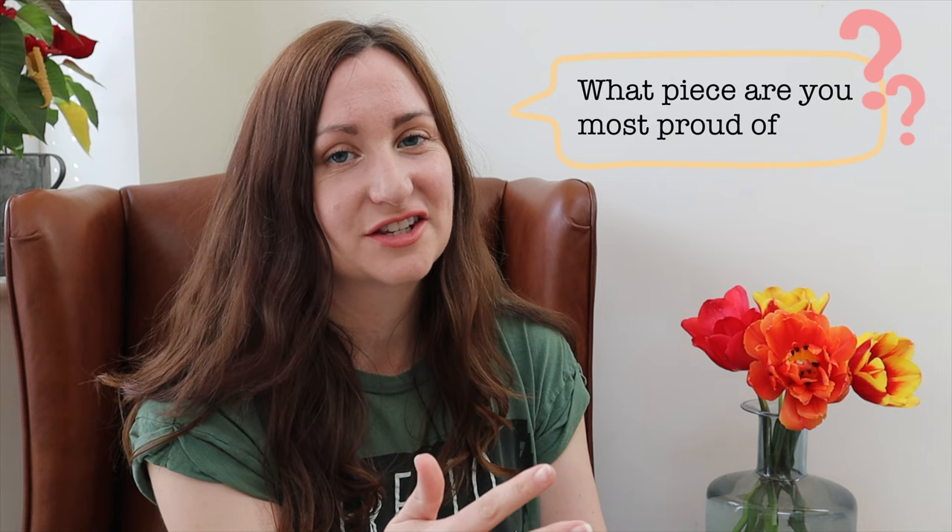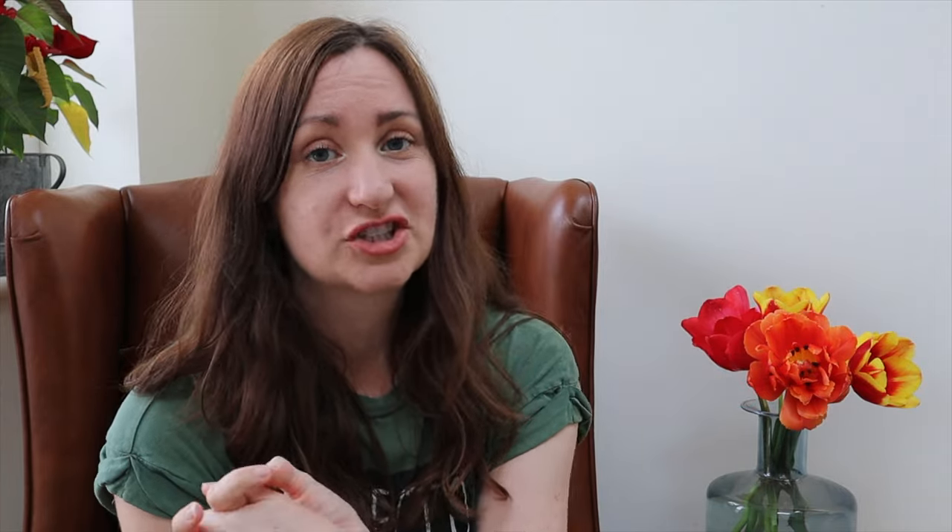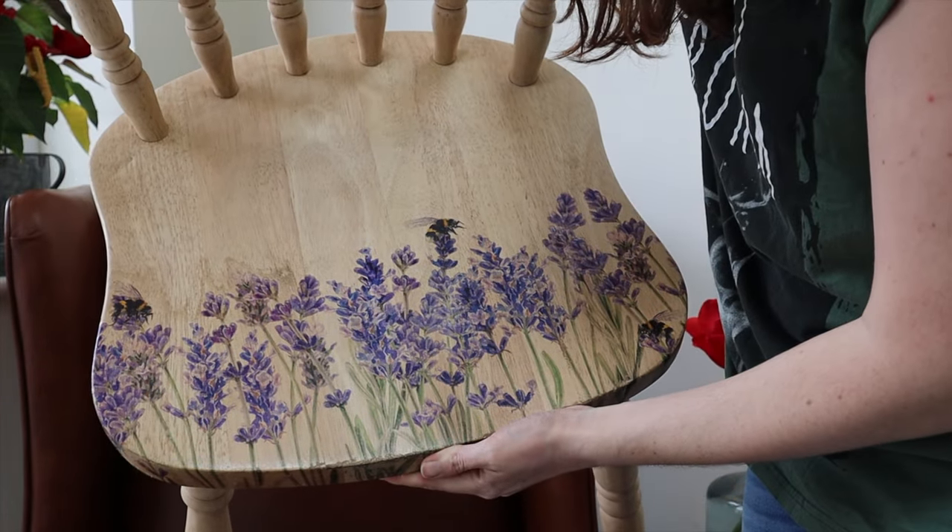What piece am I most proud of? It's still in my home so I'll quickly show you - my favorite piece is this lavender and bees chair. This was absolutely a labor of love; sanding it back to raw wood was a huge effort, and then applying the furniture transfer was comparatively a breeze, but it took so many hours to get to that point. I love the chair - it's still in my house. I really like projects like this because quite often I get questions like 'I've only got one chair, they don't really make a set, what can I do?' Well, if you can make a really pretty statement chair, it doesn't matter if it's just one or two because they just need to stand by themselves and be individual.